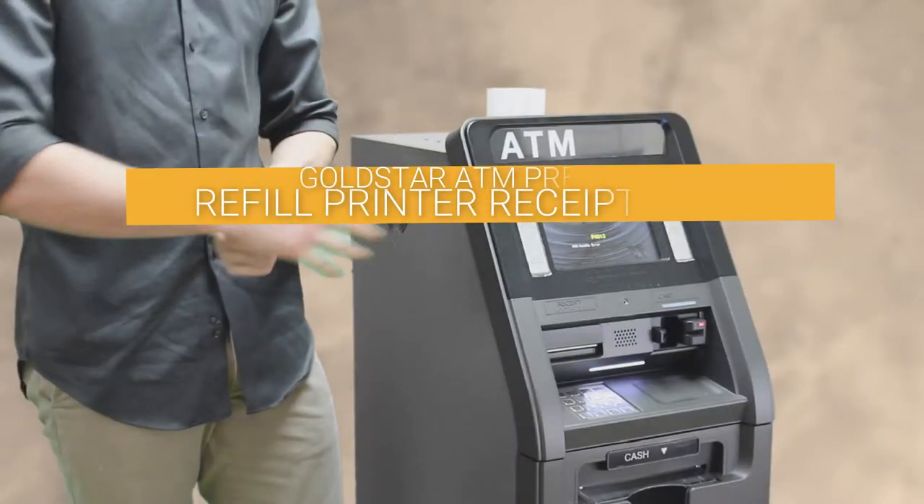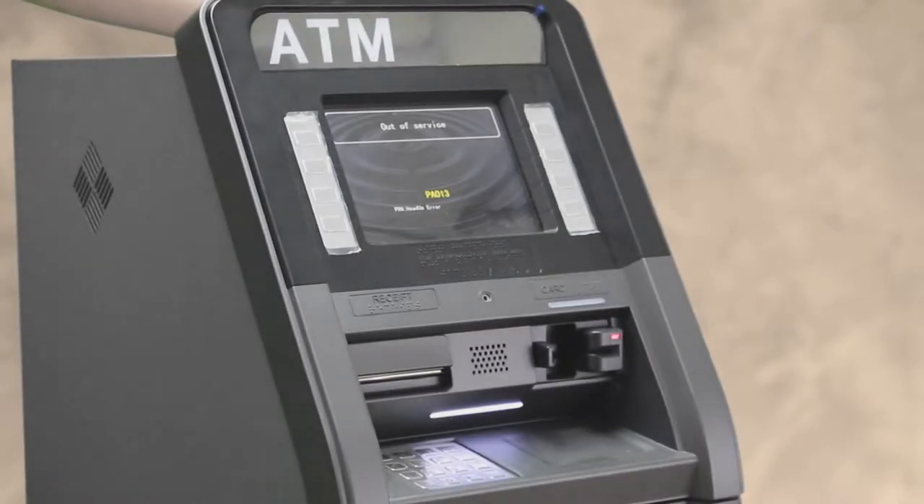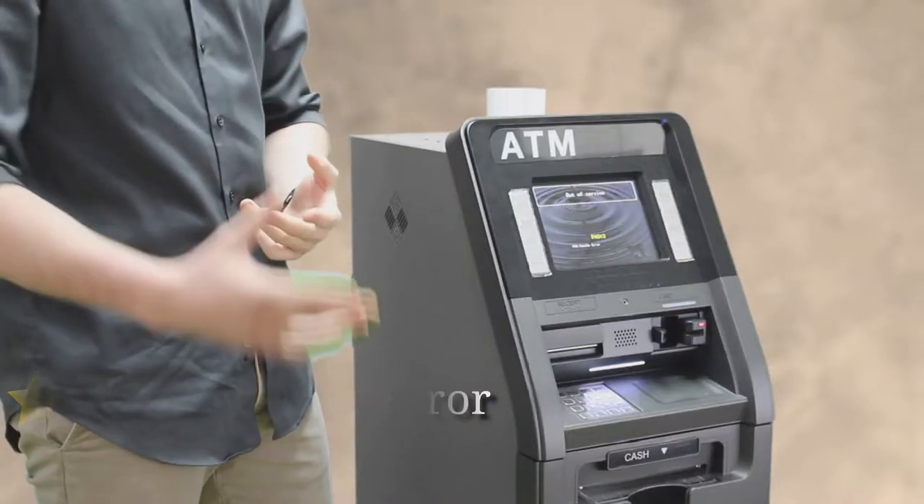What's up guys, this is Josh, ATM technician. Today I'm going to be showing you how to replace the receipt paper on your printer. When the receipt paper is out, it's going to show up with a printer heads-up error — either it has a paper jam or it's just out of paper.